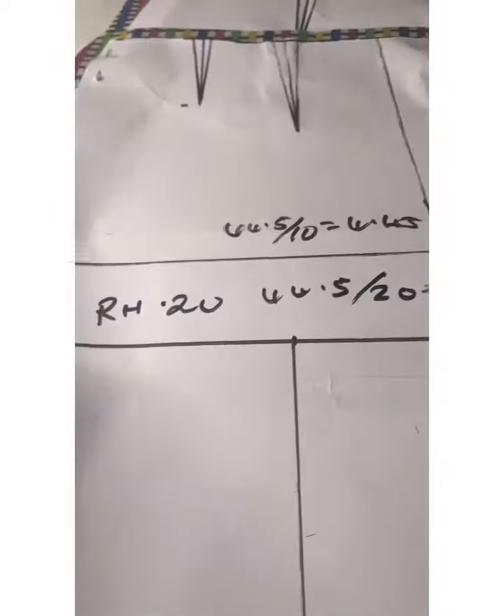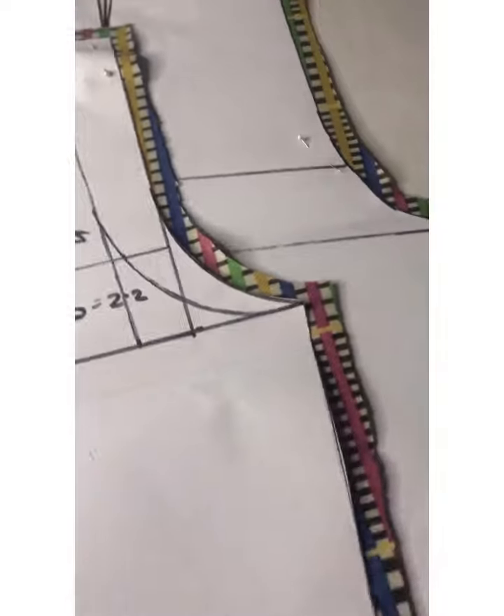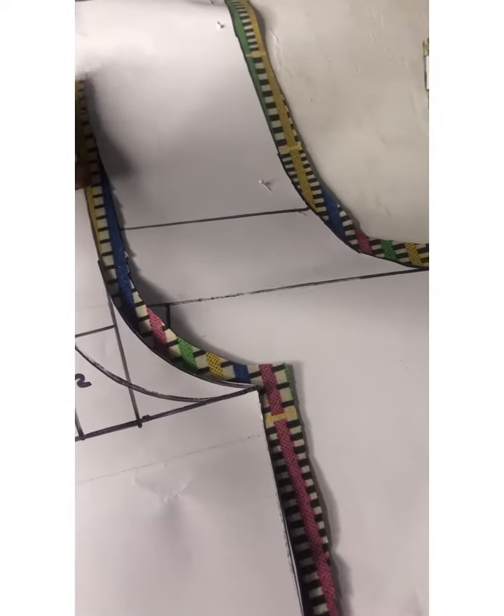This is my front pattern and this is my back pattern. I'm going to add 0.5 inch seam allowance all around, but I didn't add anything to the hem because I've already added that on my pattern. The next thing I'll do is go and join this.